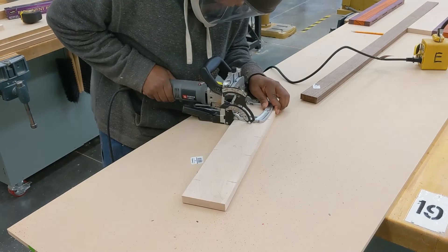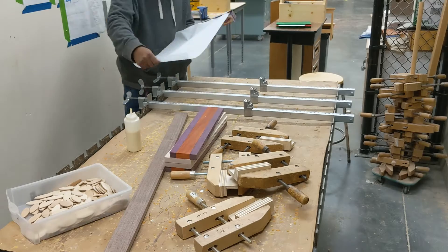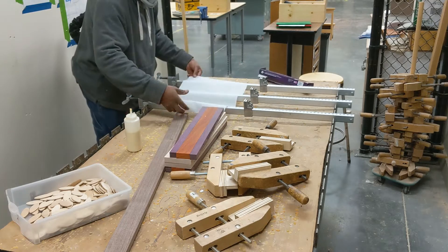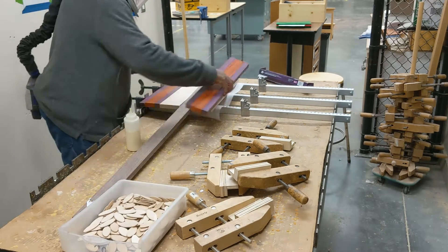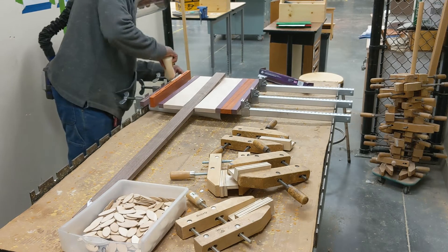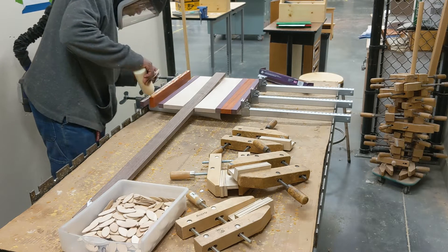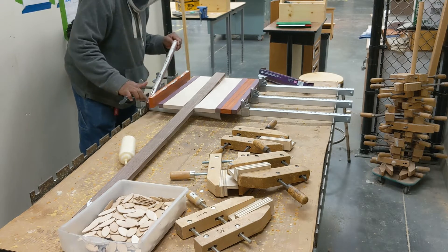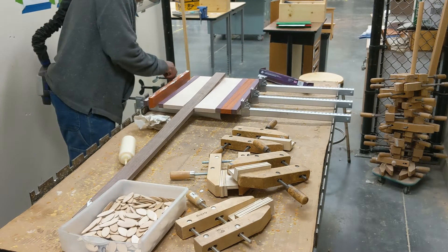I decided to use a biscuit joiner because the walnut is pretty bowed — you can actually see it's lifted up on the table. A biscuit joiner will force the walnut to be flat. So you draw some lines on the boards, cut your biscuit holes, and shove your biscuits in.